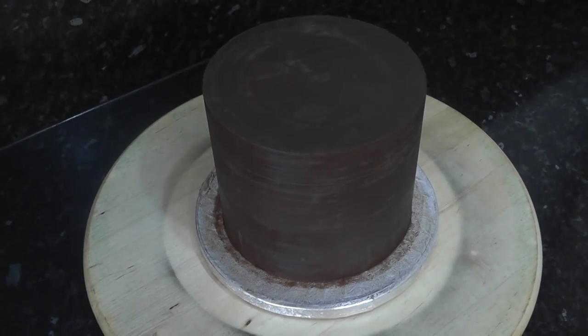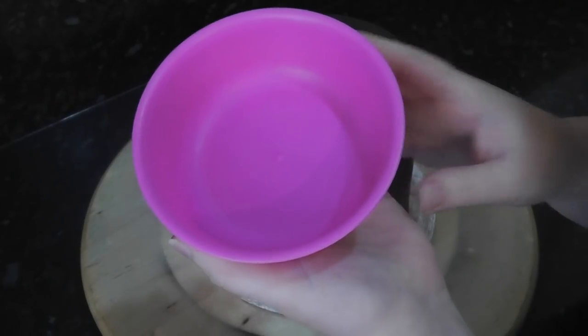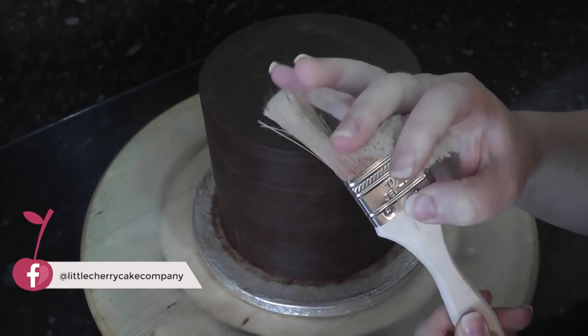This tutorial doesn't require any sugar paste — no kneading or rolling out. We're going to paint it with luster. You just need a bowl and a wide paintbrush. I got this one in a pack from the pound shop. Try and find one where the bristles aren't too tough.